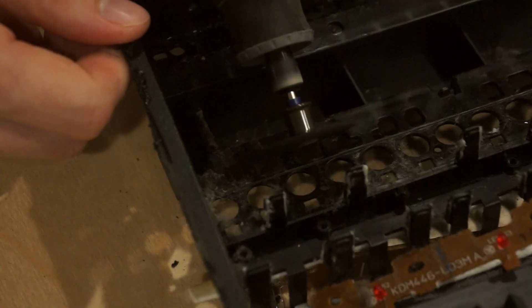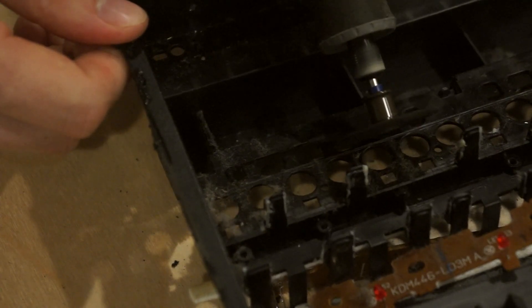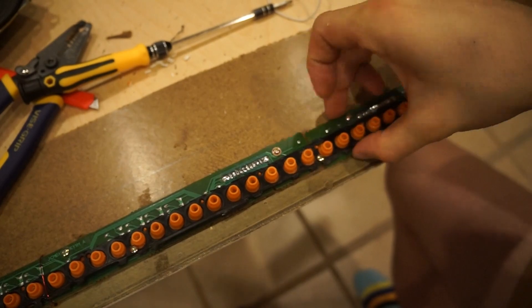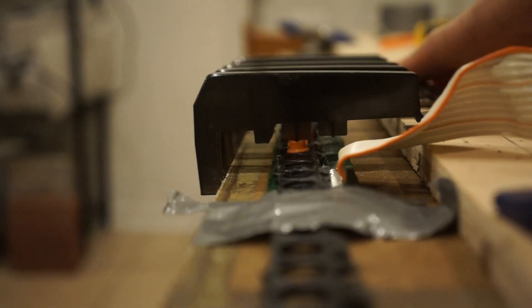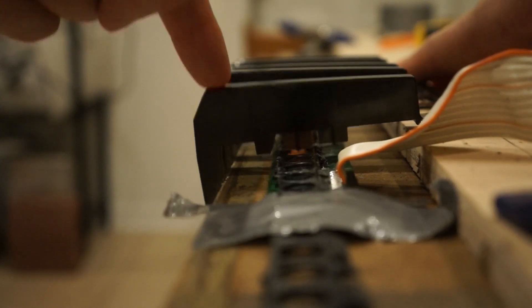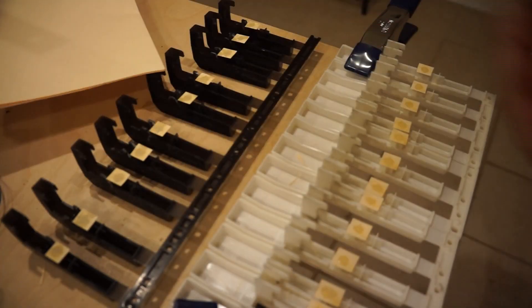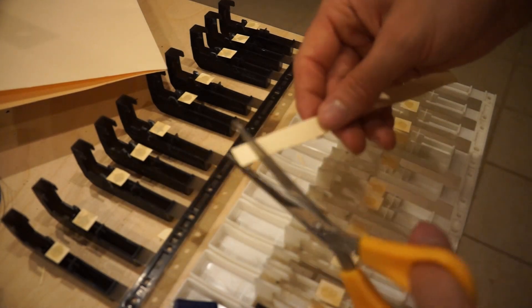So I'm going to remove this line of holes from the original housing, and then screw everything down onto a piece of particle board to hold it in place. This makes it easier for the keys to hit the buttons. To make sure they don't miss, I'm gluing some thick paper from a manila folder onto the keys to increase their surface area.